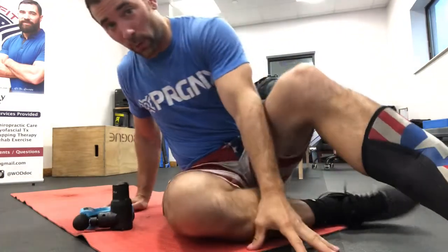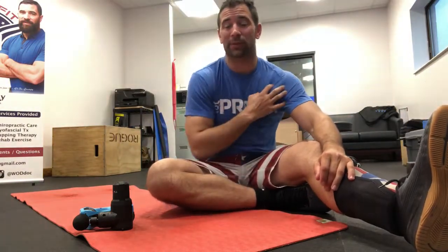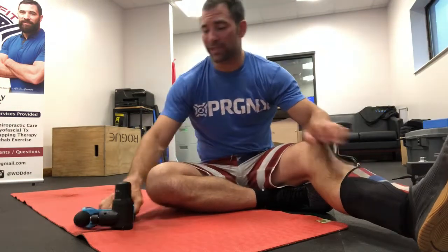Hey guys, welcome back to the WODdoc Project 365, episode 1474. If you're following along on YouTube, please jump on over to leewaddock.com — that's where we house all of our full-length videos.